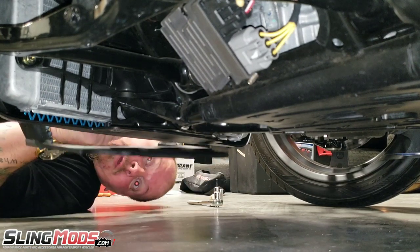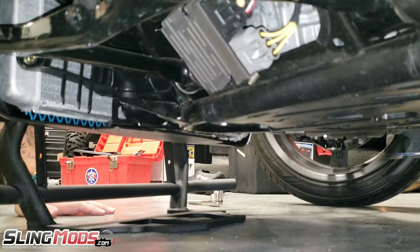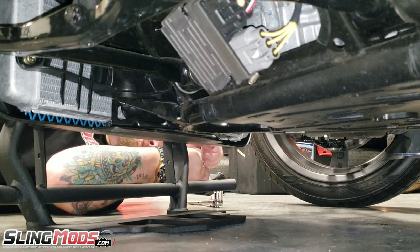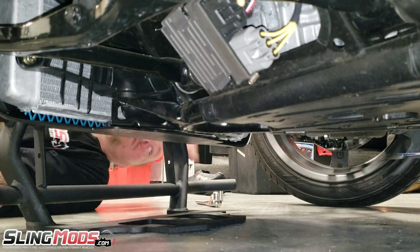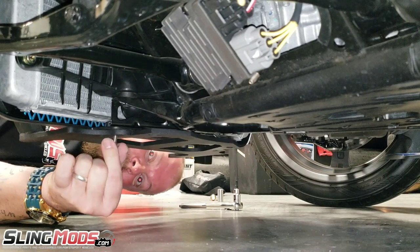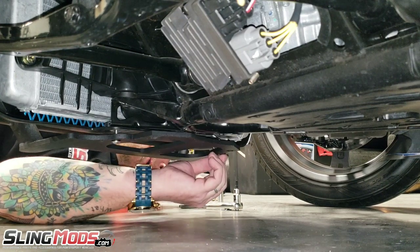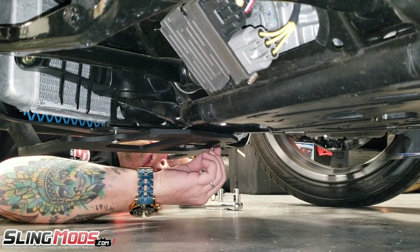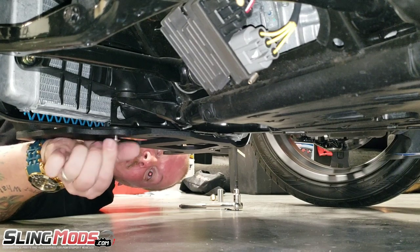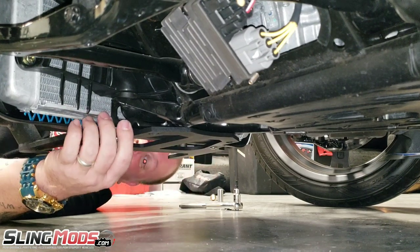This might be easier if you have a helping hand. We're going to use longer stainless steel bolts — double check the size, they are also T30 Torx. What we're going to do is hold it up, get one side just started in there, then try to line the other side up and get it started. Again, these are longer stainless steel bolts that came with the kit. So now we're just going to run these up by hand — we're not going to tighten them yet.